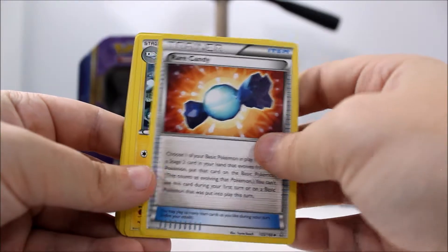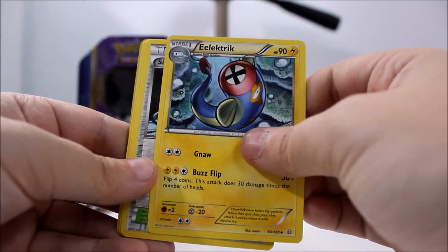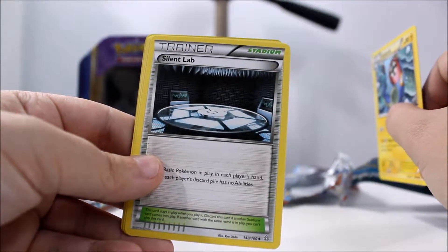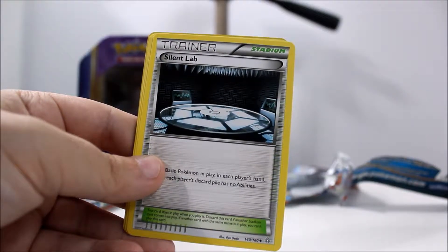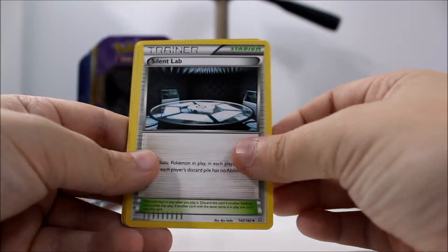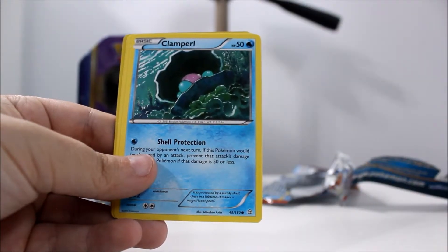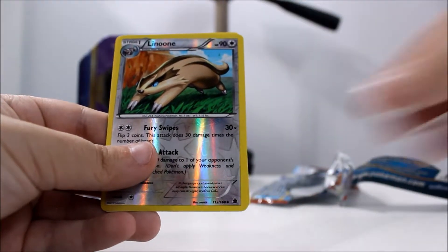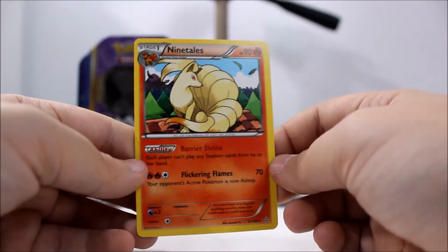So the first card we got is a Rare Candy. Silent Lab. Staryu. Clamperol. Bunnelby. Illumise. A Reverse Holo Linoone. And we got a regular Rare Ninetales. So that's pretty cool.